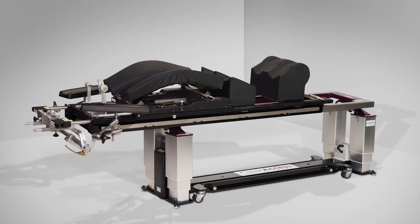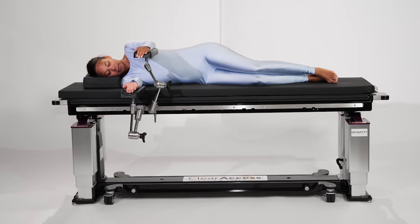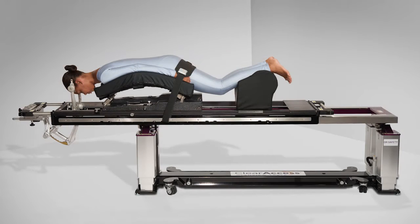In this video, we will highlight the Clear Access NeuroCervical Configuration, the most broadly capable version of the Clear Access Table. It supports anterior, posterior, and lateral spine procedures, and with the use of the cranial stabilization system, can support brain surgery or cervical spine procedures that require cranial stabilization.